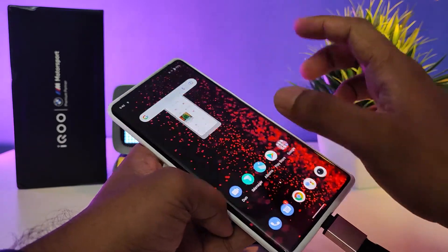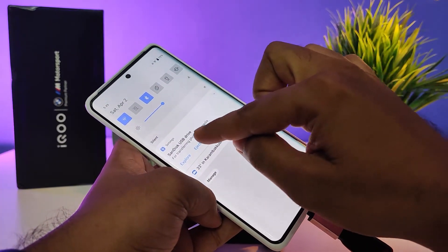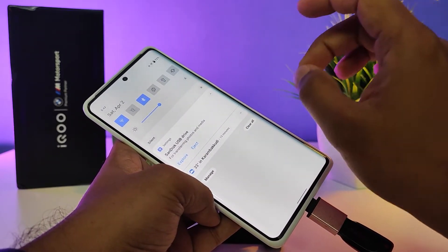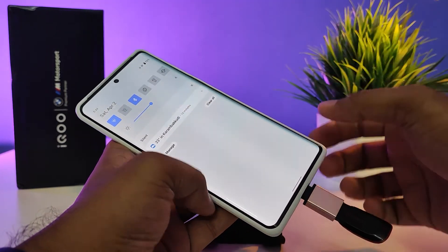If you want to eject the OTG, swipe up again and choose 'Eject' from the list. Without ejecting, do not remove the pen drive — it will damage the phone or pen drive. Click 'Eject' and wait for a few seconds.